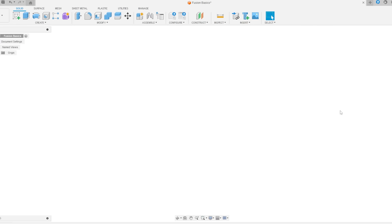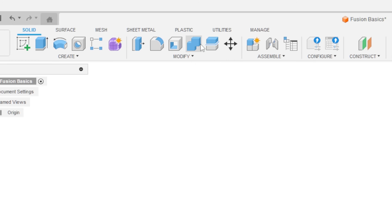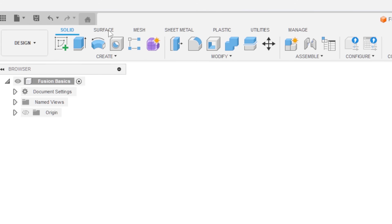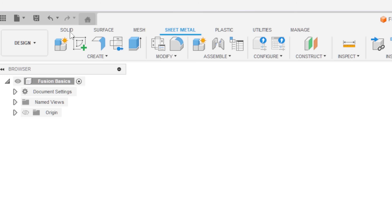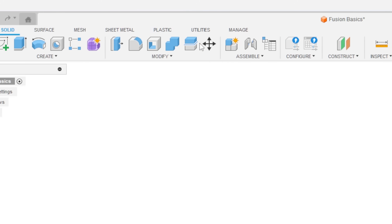When we first get into Fusion we see a blank canvas. We also have this cube up at the top corner — the cube shows you what angle you're looking at, and you can click and drag it to move your project around so you can see it at all different angles. Up at the top are all your tools for shaping project parts. There are quite a bit, with even more options in the dropdowns — surface, mesh, sheet metal. This can feel overwhelming, but don't worry. We're going to go over to the solid section, which is where I spend 99% of my time when making projects.